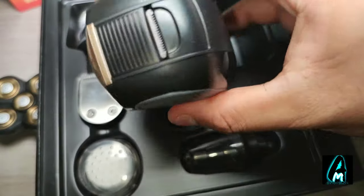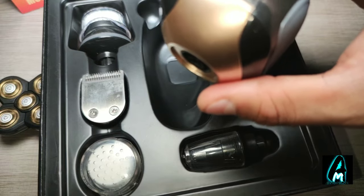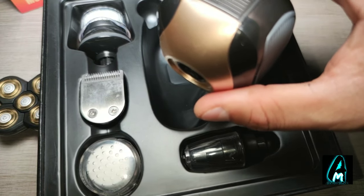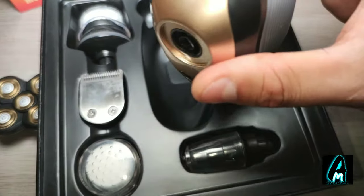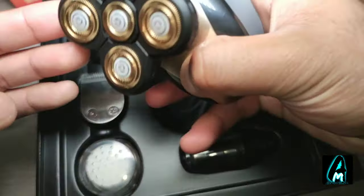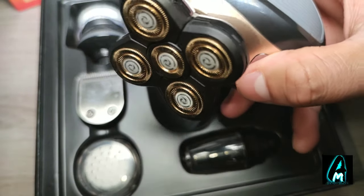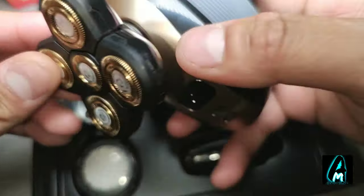It has a built-in IPX7 waterproof feature, which means you can use it wet and dry. With all these features built in, it is a brilliant trimmer. When it comes to the shaver, it operates a lot faster than the trimmer, so bear that in mind.